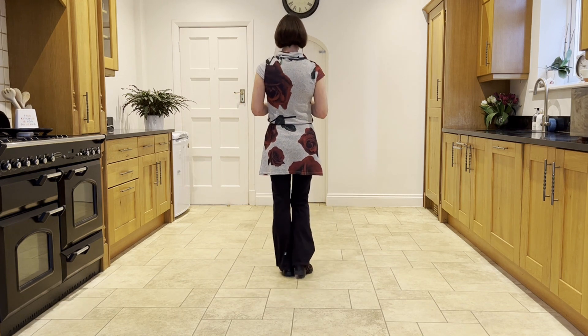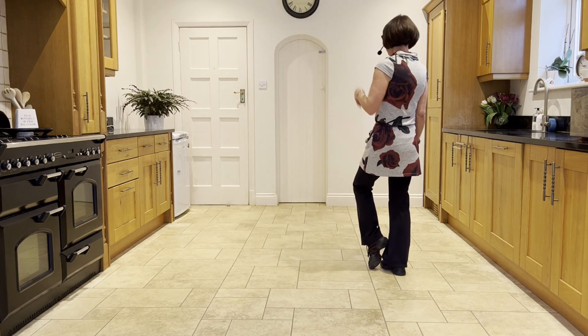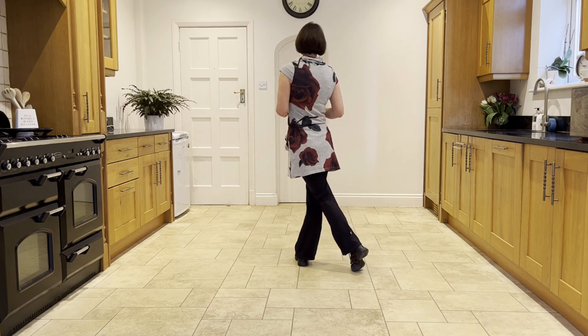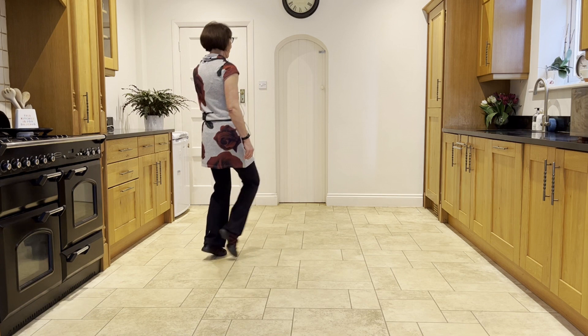We're going to start going out to the right: take a step to the right, touch the left next to the right, then make a kick ball cross. Then you mirror that with the left, with the side touch, kick ball cross.